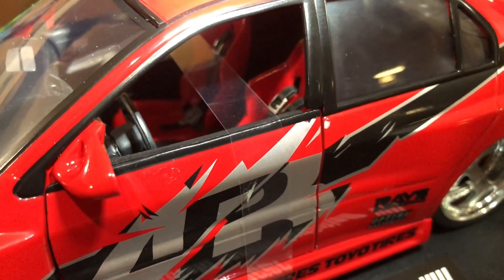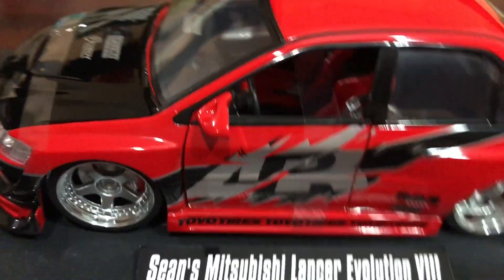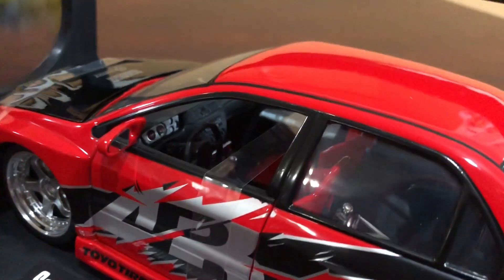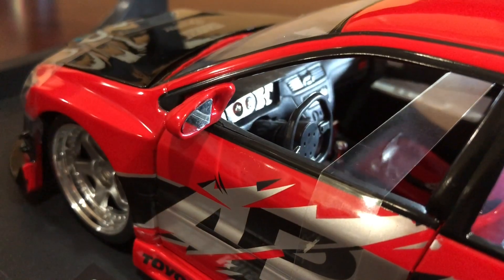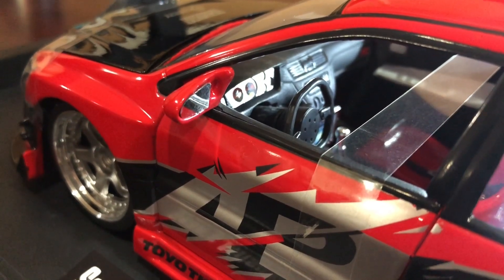The front doors do open, but the rear doors do not. The trunk opens and the hood opens. I just really don't want to take off any of the straps until I move into the house and set up my display. As for the interior — good job overall, with the exception of the steering wheel. It's definitely not your typical Momo steering wheel you'd find on an Evo — kind of just a generic racing wheel. But the rest of the interior is pretty accurate: center console, cluster, all that.